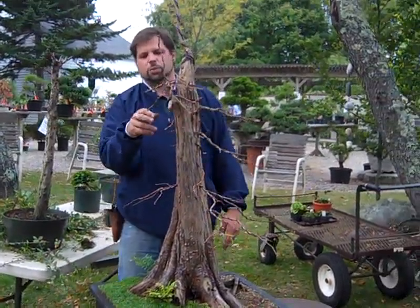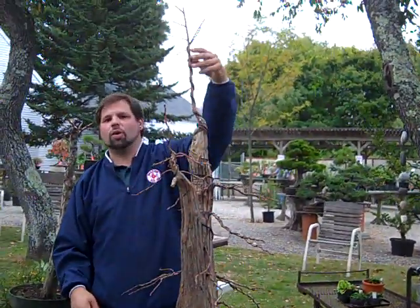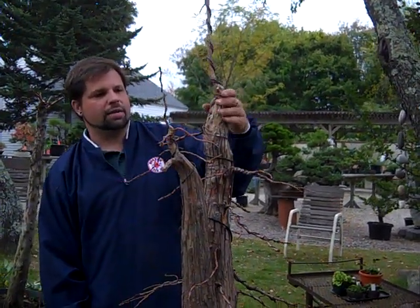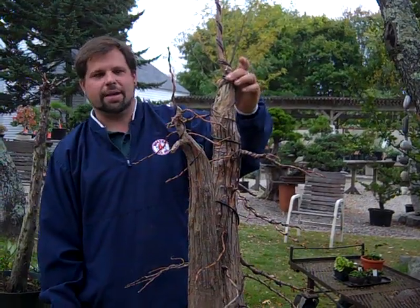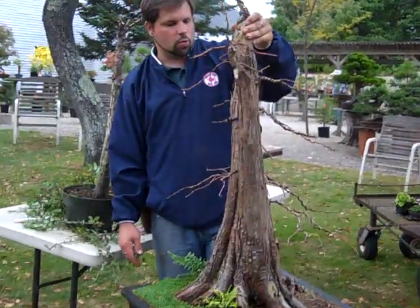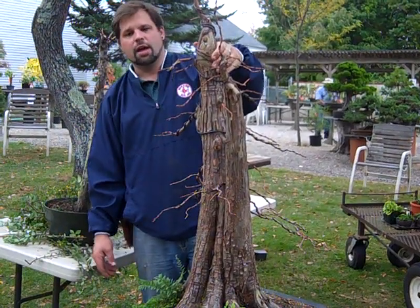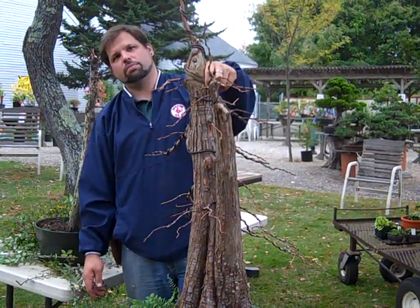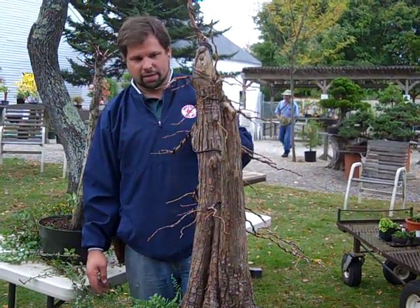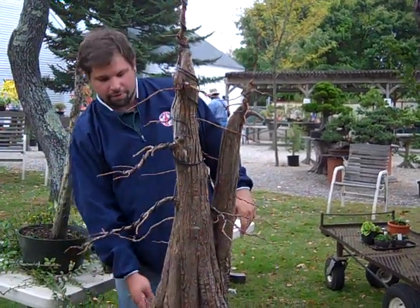So we wired this all out to get these branches put in place and get a jump on the season for next spring. As mentioned in the first video, we let them grow long and tall to help heal over these large wounds — more energy passing by a wound increases how quickly it heals over. This tree is already wired up and ready to go away for the winter. In the spring, probably in late to mid-May, this wire will come off so it doesn't cut into the branches.